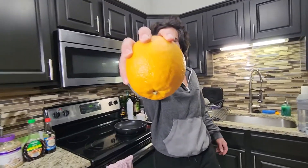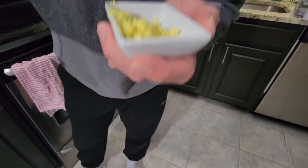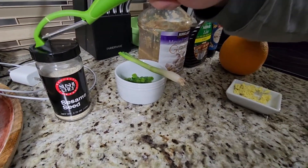This is a jumbo navel orange — $1.25. This is probably the best orange I've ever had, so I'm excited. Last thing, we're going to add just a bit of this beautiful fresh ginger. Very aromatic, very tasty. To top it all off, we got some green onion and some sesame seeds.